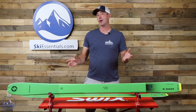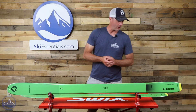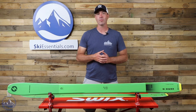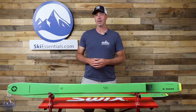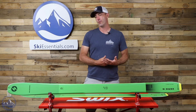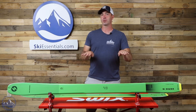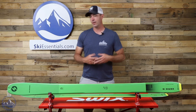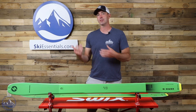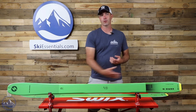There's a little bit of a straighter cut in terms of the shape. At 95 underfoot, it generates a 22 meter turn radius, which is pretty long, especially for this 178. That works well for a touring application — for skinning, you're not pushing against yourself, the skis will track straight in the skin track. And on the downhills, it just makes it easier to take a straighter and more aggressive line. The skis don't hook up as easily.